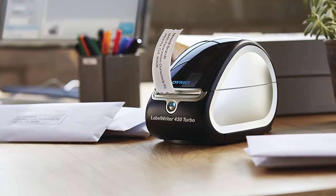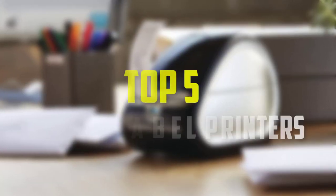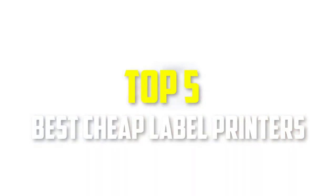Hello everyone, welcome back to our new video. In this video, I will give you more information about the top 5 best cheap label printers that are available on the market.